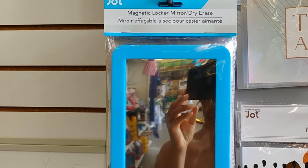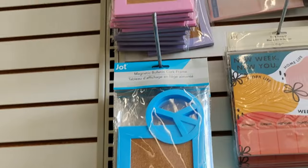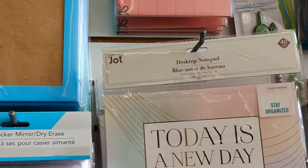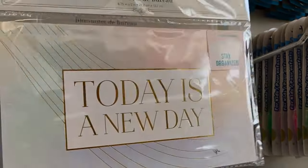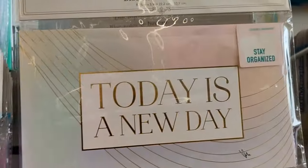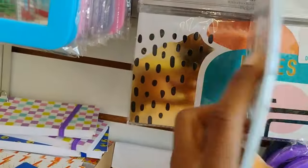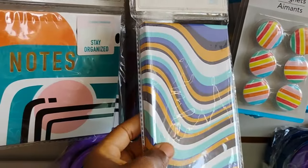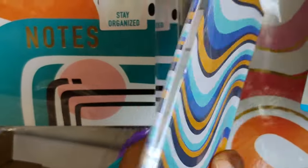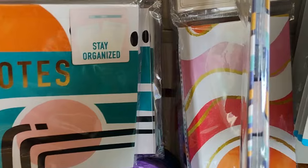They also have a magnetic locker mirror dry erase board, and magnetic bulletin cork frames. I like this desktop notepad block — 'Today is a New Day.' I think we've seen these last time. They have stay-organized sticky notes, and this looks like a little journal — notes inside.